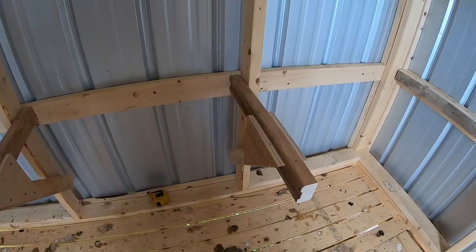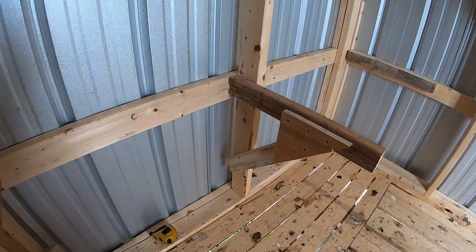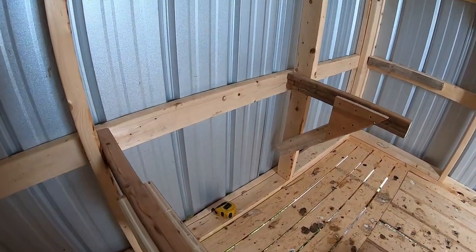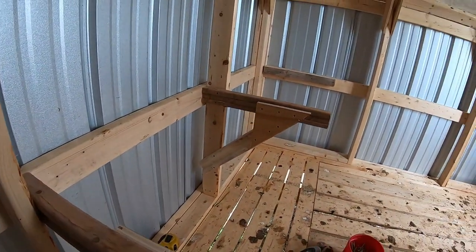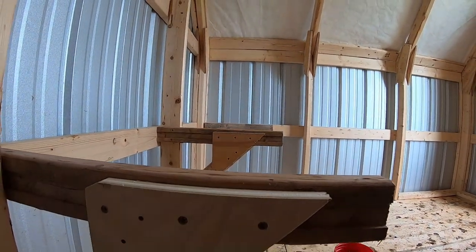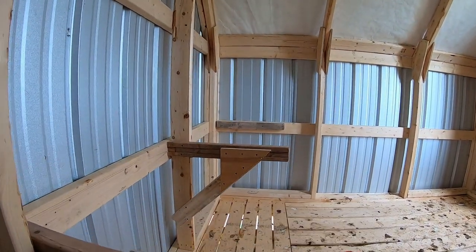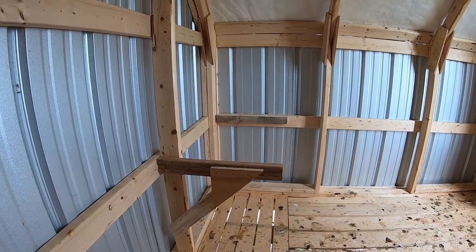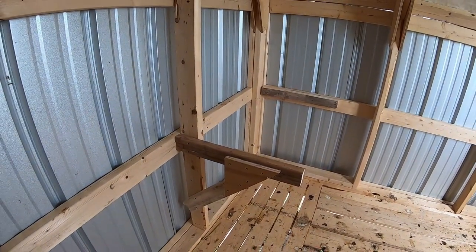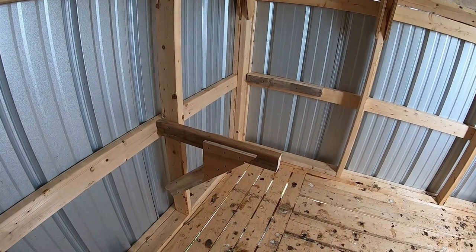I just installed these supports, and if we look across them we should see that they line up pretty well. Now it's a matter of going to the forest and getting some branches and laying the branches across — the height of these is about 24 inches off the floor.